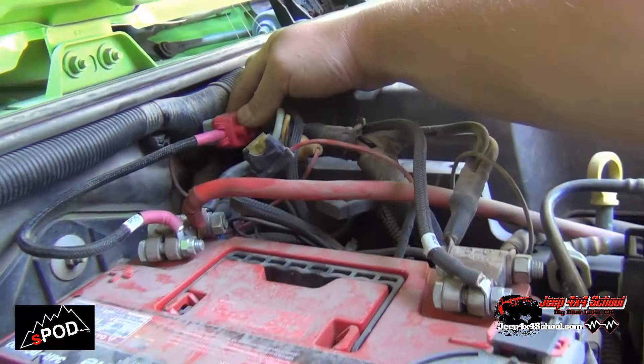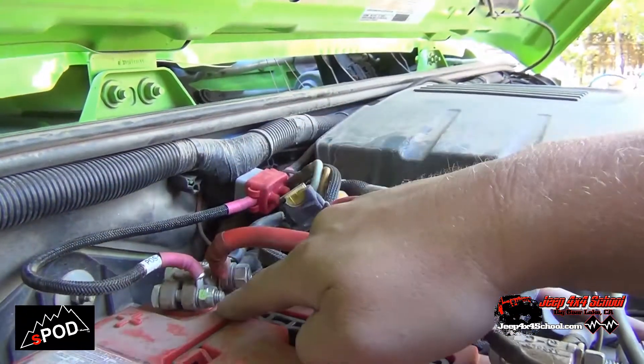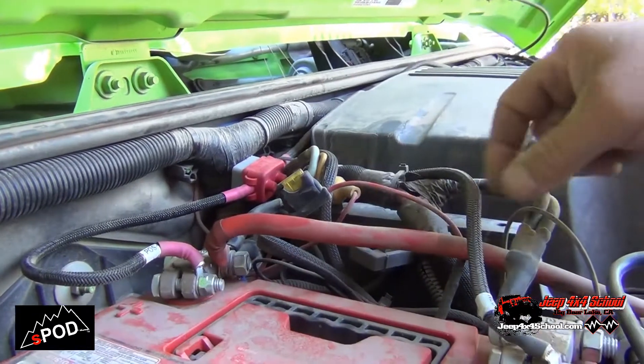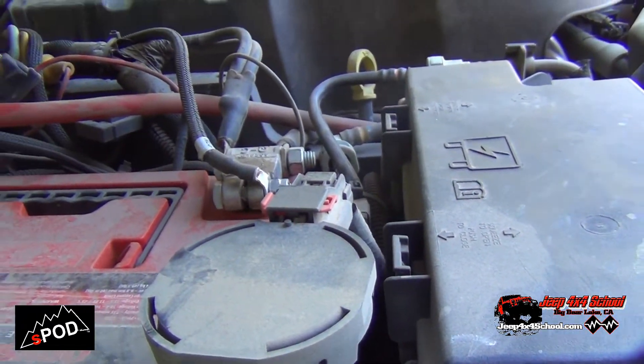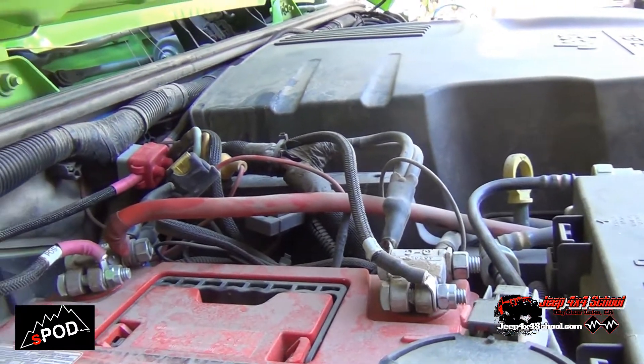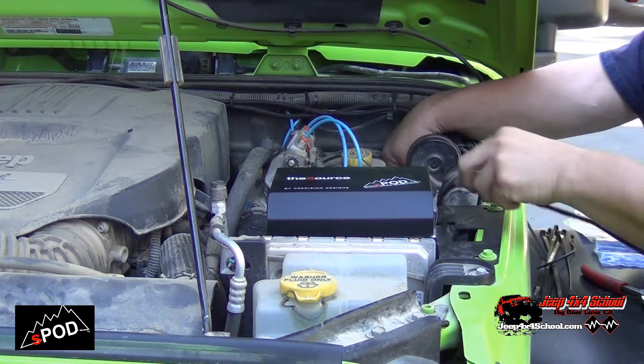For hooking up your S-Pod to the battery, we have a resettable circuit breaker right here. The power lead comes right off the side of the battery, and then you have a negative cable that comes right off the battery as well. That's really all there is to hooking it up — plug in the module wires that you run inside to the S-Pod and everything's done.